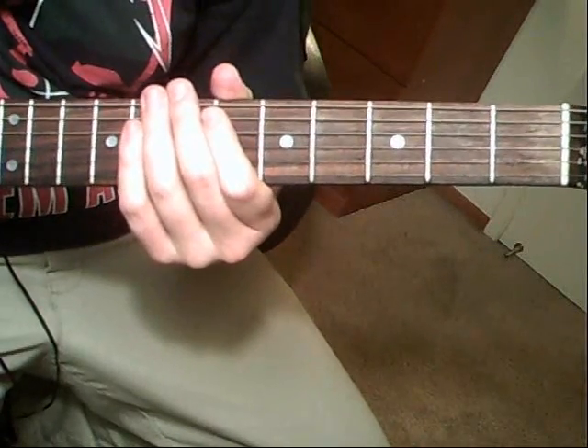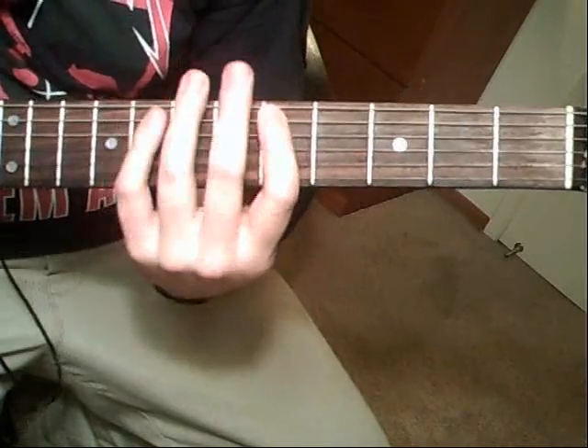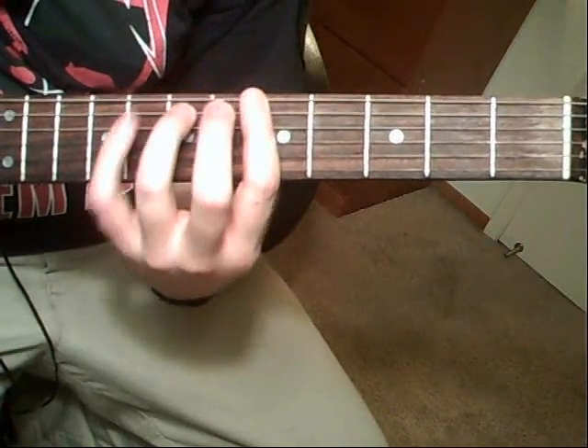Then it's going to be the same type of gallop, and that's going to be fifth-string eighth, to seventh, to fifth.